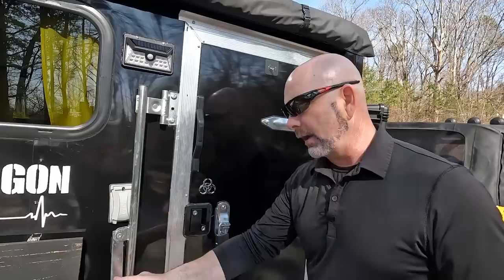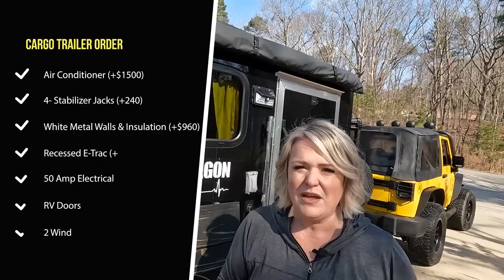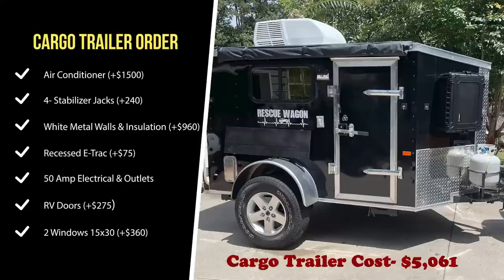We actually ordered it with camper doors with built-in handles, not big hasps. They didn't follow my instructions and gave it to us with hasps, so when I drove five hours to pick it up there was a problem. They ended up discounting the trailer heavily for me to purchase it. Because I didn't want to be locked in at night, we have to put a lock on it so somebody cannot lock us in. We also ordered it with windows so that was already done when it came to us.